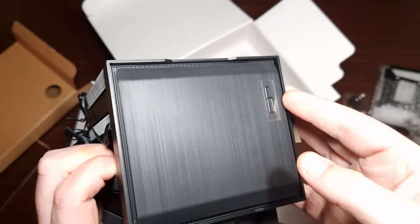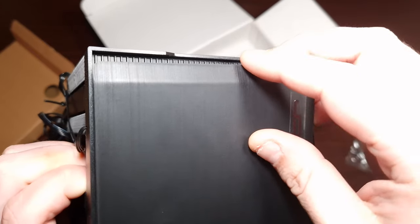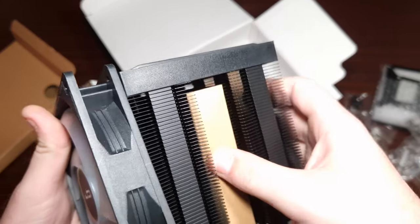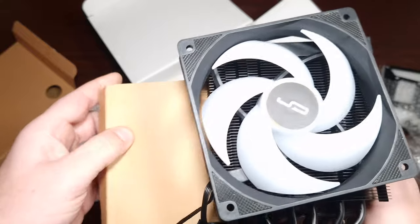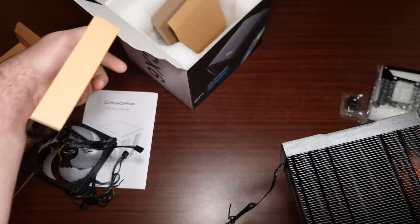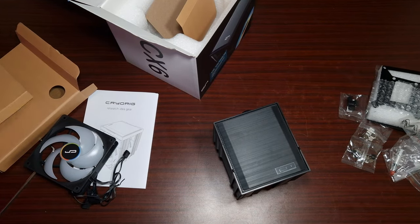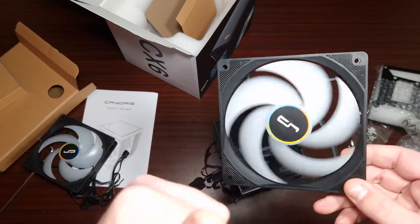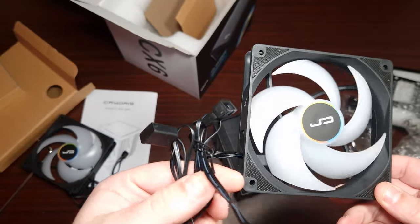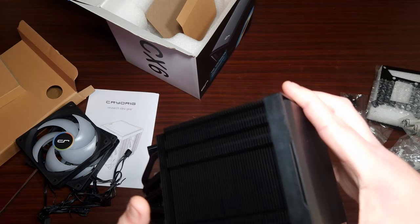That top piece is plastic but it has a brushed aluminium look to it. The fan attachment is magnetic, which is good. The other fan also looks really nice — you get two of these.